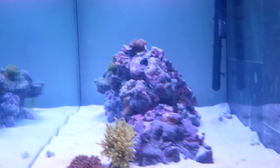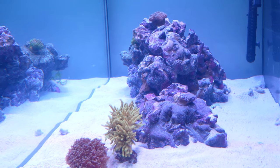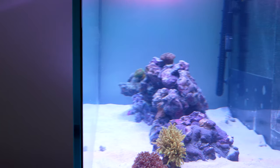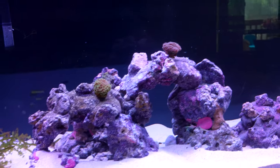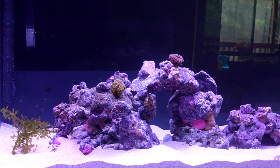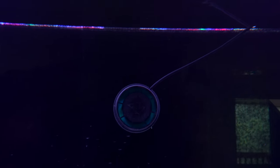Water clarity wise, the tank is honestly pretty clear — I can't see many particles at all. It looks as clear as it did when I had my Red Sea Reefer 350. Obviously there are no fish yet, so we'll have to wait and see once we start stocking it properly. I've still got my AI Nero 3 wavemaker in here — I absolutely love this thing.